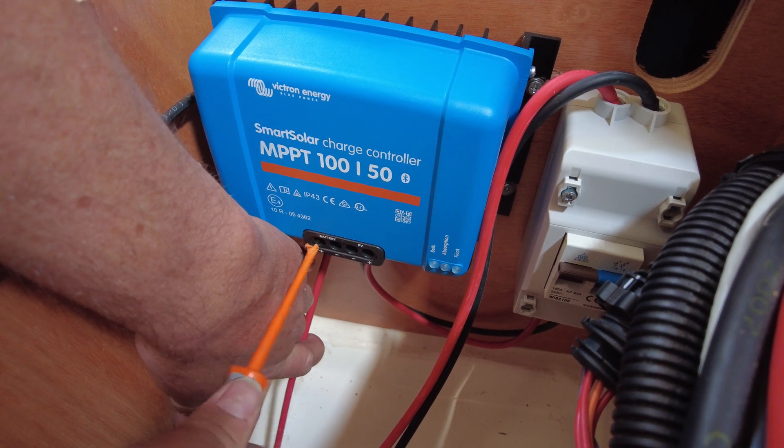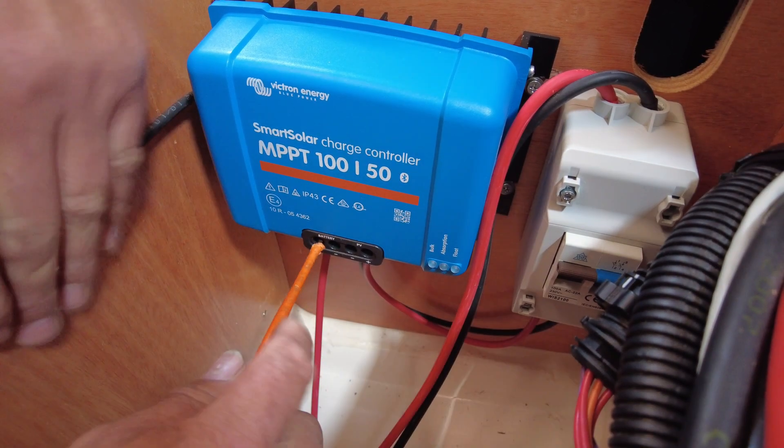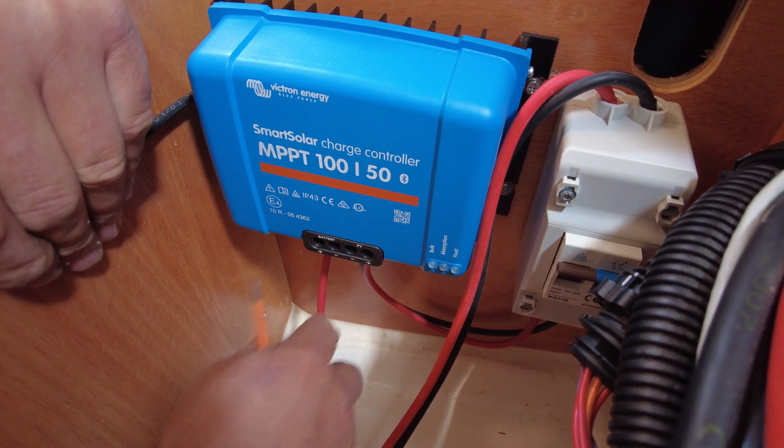We first connect the MPPT to power. This is done by taking two tails from the unit to the battery.